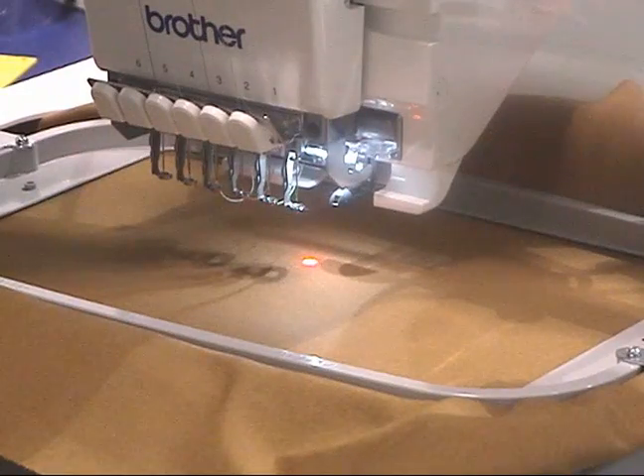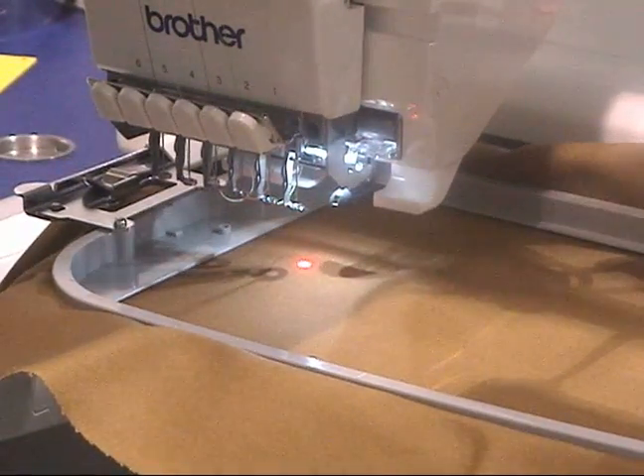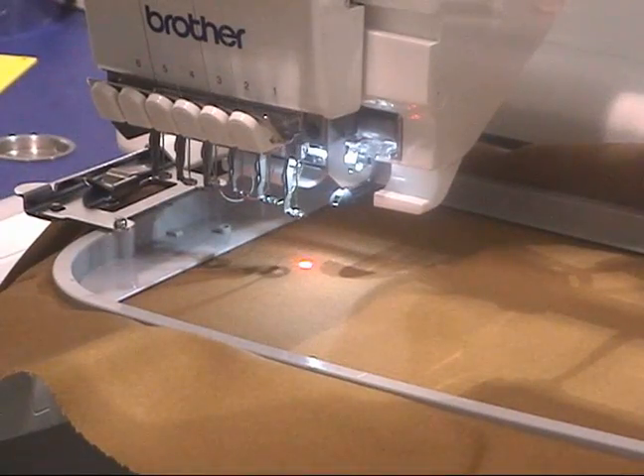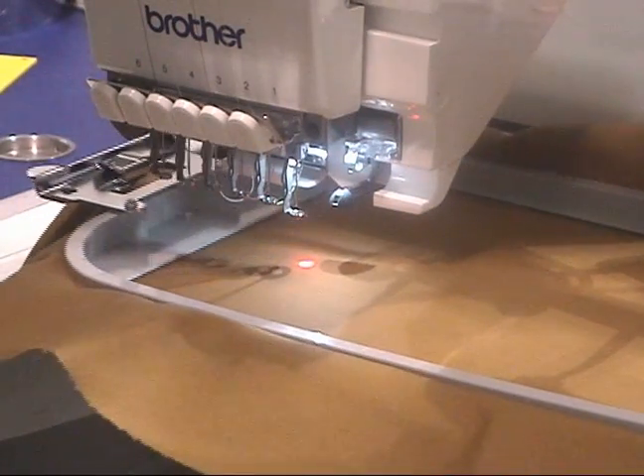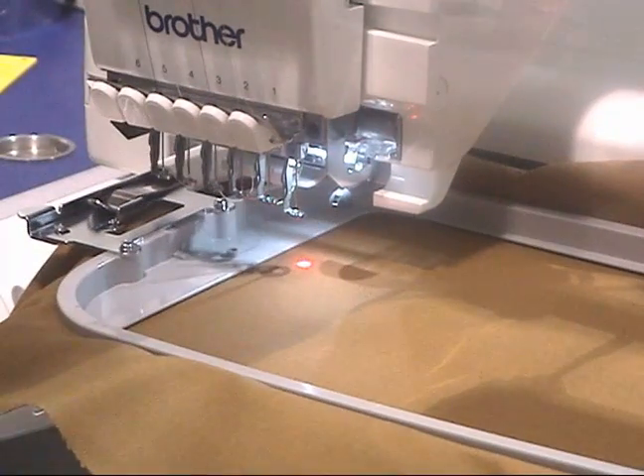As I come very close to the edge of my material — of course, with a hoop it's not going to allow you to sew outside of the area — but if I put a clamping system on, I can't always tell. So let me show it to you with the clamping system on.